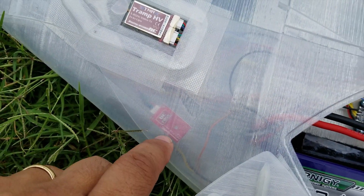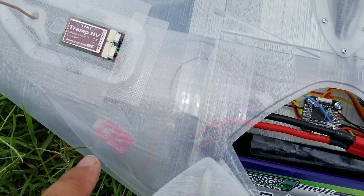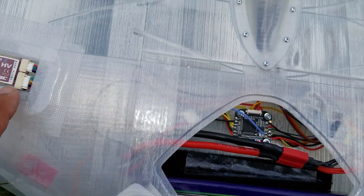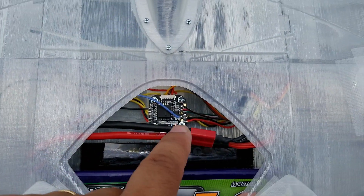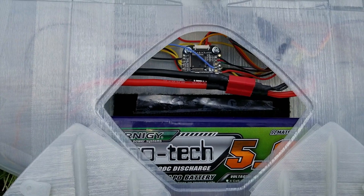Right here, this is kind of neat — this is the little magic wand thing so I can use my phone. There's an app where I can switch the power and the frequency. I also have the smart audio hooked up to one of the ports so I can do the same thing on my transmitter.